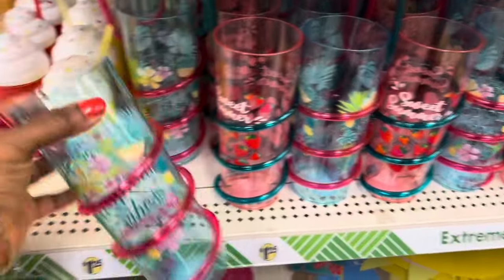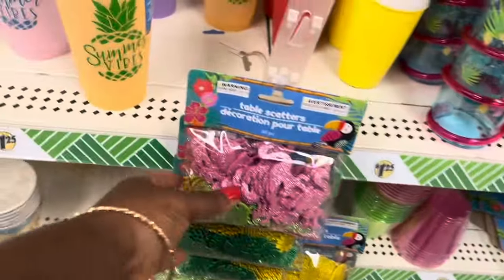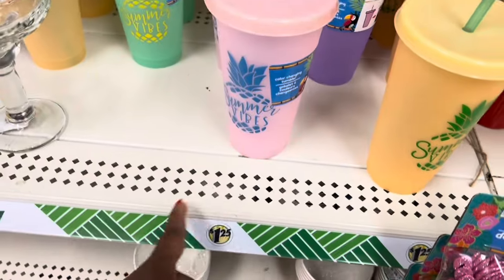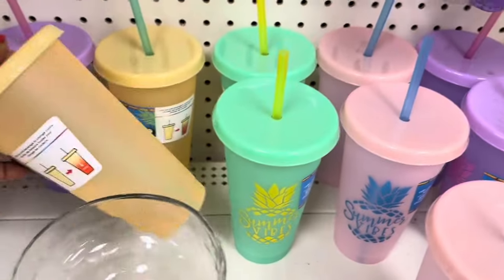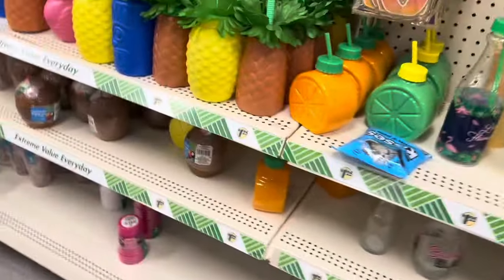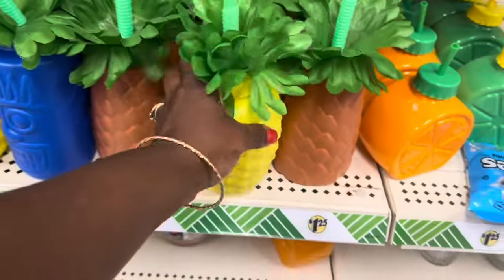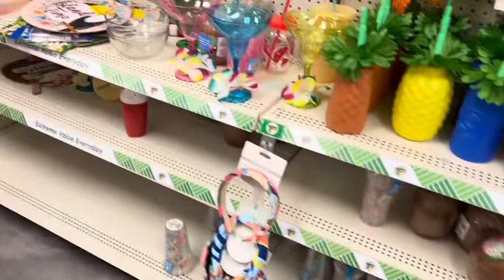I'm going to change my cups. Table scatters. These are the cups that change colors — the one I recently purchased. I'll show you if I see it, but it started leaving a mark on my table when I put ice in them. You guys know I love my cups. This is so cute, but I want something I can put around my neck. That's cute though — this doesn't even have a cover or a straw cover, which I don't like.